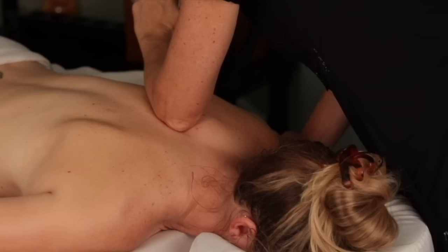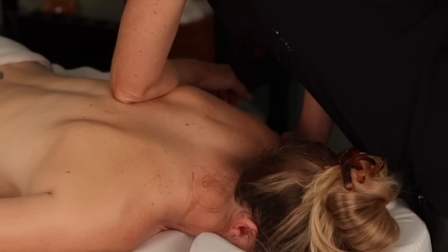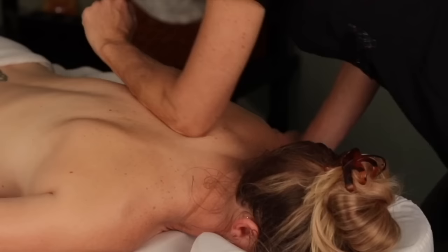I started with effleurage and now with each stroke I'm going deeper and deeper. It's best not to dig into the muscle with your elbow right away. Most people will tense up when pressure is applied too hard and too fast — you really have to do it gradually. I usually just go to the bottom angle of the traps here, rather than go all the way down to the back.